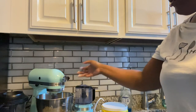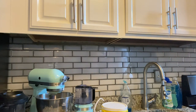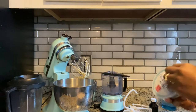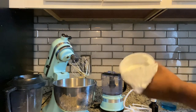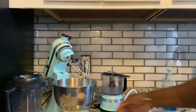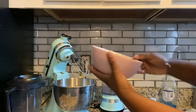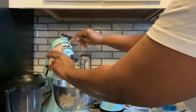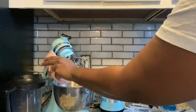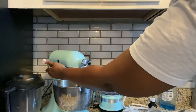Now we're gonna drop our cream cheese right in there and let it mix until it's all smooth. Then I'm going to take my Greek yogurt and put half of it in there. Next, I'm gonna take my pancake mix that I already battered and pour all of it right into that mixture, then pop it back on.